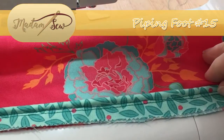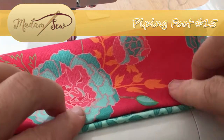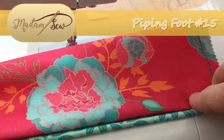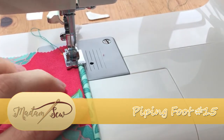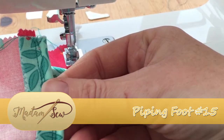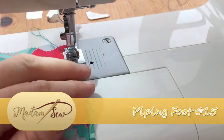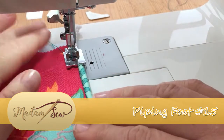Here we have it attached to the fabric, and as you can see we can just turn that over. We've turned from the back to the front and we're ready to top stitch that in place with a straight stitch.